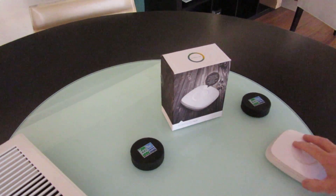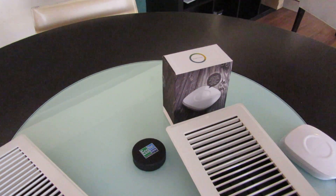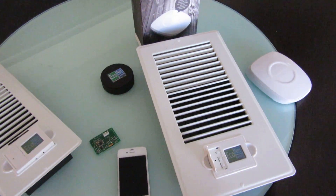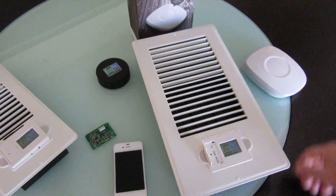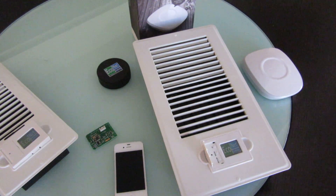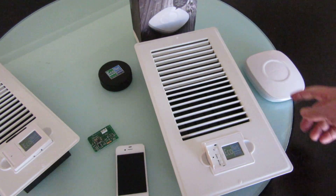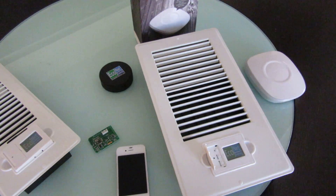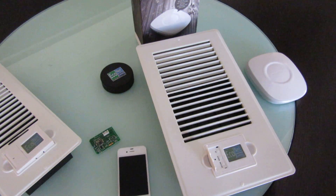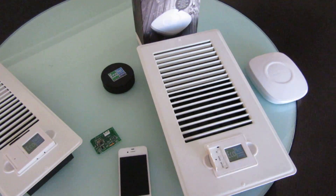This thing is obviously not plugged into anything — just so you can see what we use. The vent is designed to be used with a hub controller that has a Z-Wave controller in it. The SmartThings hub has Z-Wave, ZigBee, and Wi-Fi, with a new version soon to have Bluetooth. But it works with other hubs as well, including Virilite, Control 4, and HomeSeer.